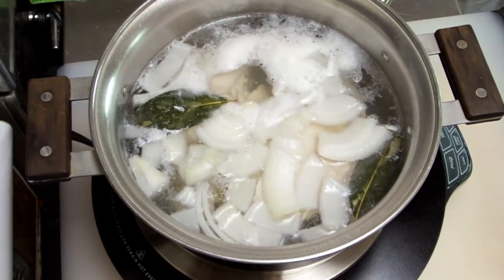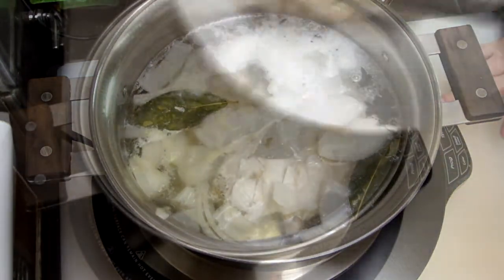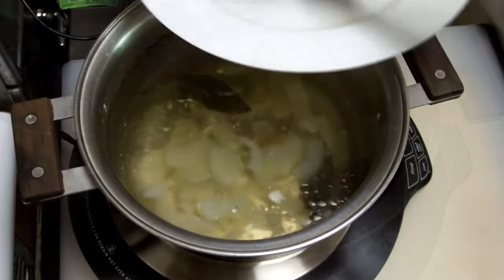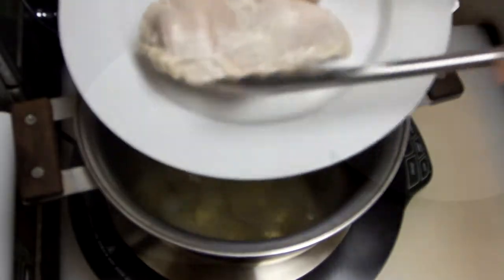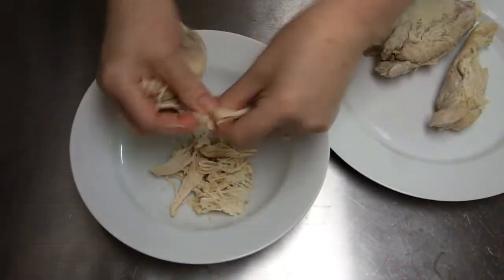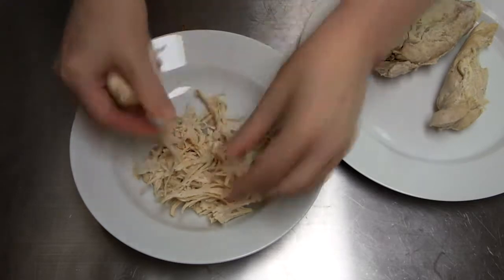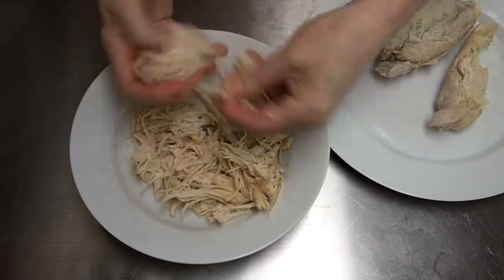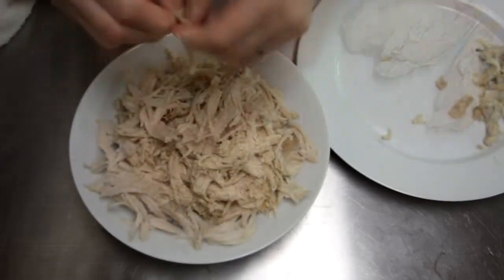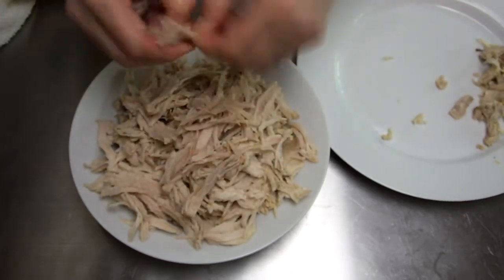Just put it on the back burner and let it go until it's nice and tender. Then when you've achieved that tenderness, turn it off, let it cool in the broth, and then take it out. You can pull it while it's warm or wait until it's cold — even the next day, whatever's convenient for you. Go ahead and shred it into nice fine shreds and then you'll be all ready to start the sauce for your tinga.